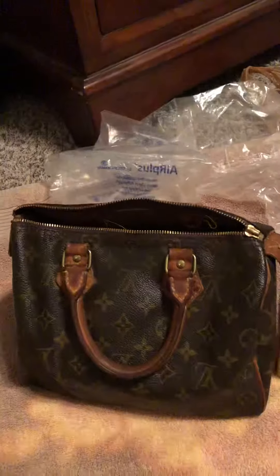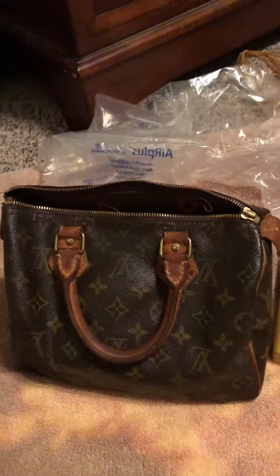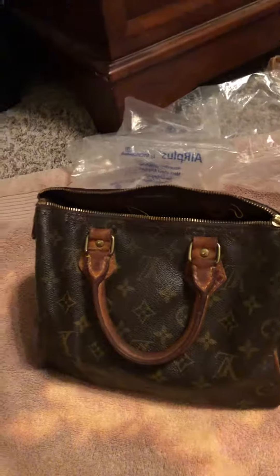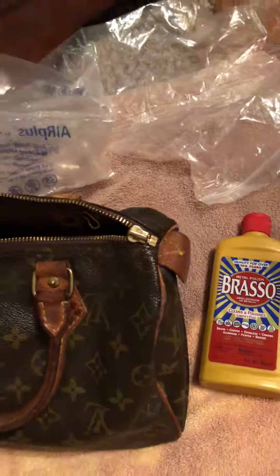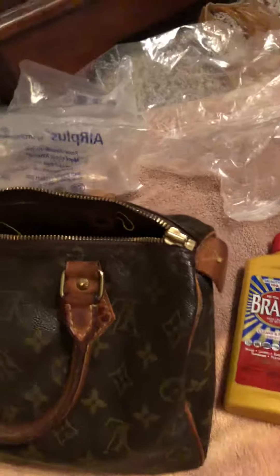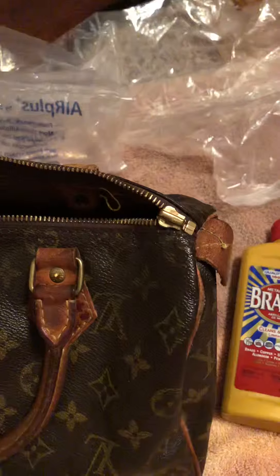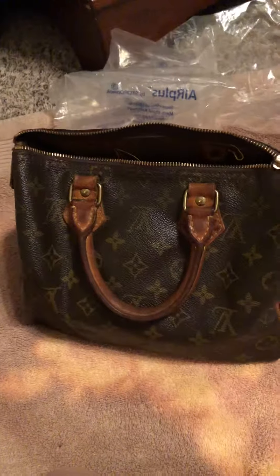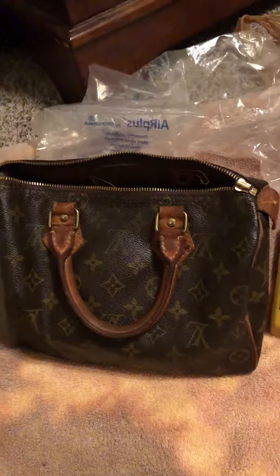I really enjoy doing arts and crafts, so I'm just going to try it and see what I can do with this purse. This is the before, and I'll show you the after. I'm going to start tonight and maybe finish tomorrow. Also, the zipper pull is broken — the zipper works but the pull is off, so I may need to go to Michael's or Hobby Lobby to find one. Anyway, I'm excited to have a Louis Vuitton whether it's real or not! I'll show you the end result when I'm done. Thanks, bye!